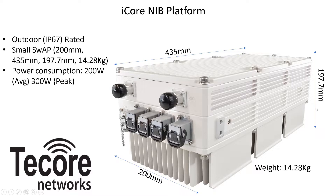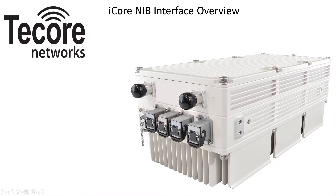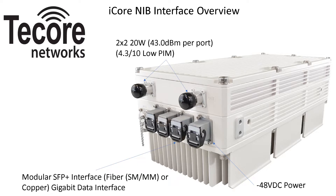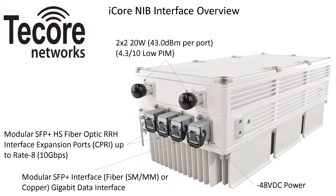The NIB interfaces include two low-PIM 4.310 coaxial interfaces, each supporting 20W per port, with minus 48V DC power input. A modular data backhaul interface provides copper, single-mode, and multi-mode fiber connectivity options. Additional remote radio heads can be connected to the NIB's two high-speed CPRI interfaces, each supporting up to CPRI rate 8 at 10Gbps. Also included is an AISG interface for antennas supporting remote electric tilt.